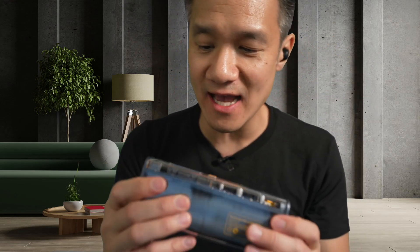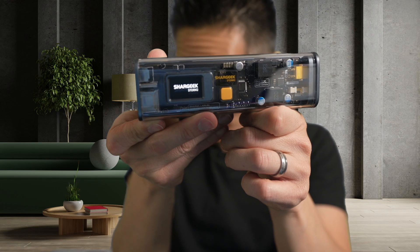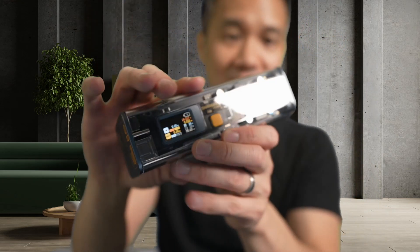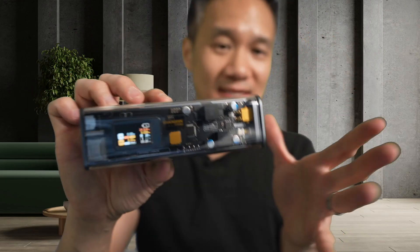It has 100 watts and it has a beautiful display right here. Turn this thing on and you get the Shargeek display — a beautiful screen that shows you your voltage, your amps, your in and your out, and the temperatures and all this stuff. It's definitely a power adapter for geeks, aka Shargeek.